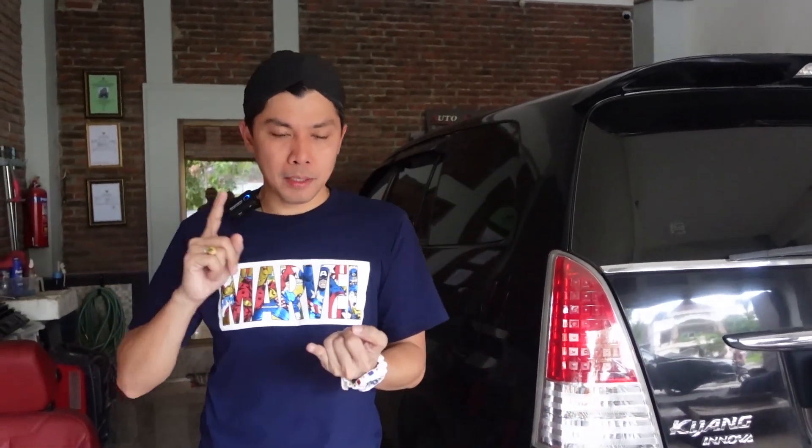Apa aja yang dirubah? Bumper depan ganti, lampu ganti, fender ganti. Kemudian apa lagi ya? Kamu harus ganti.